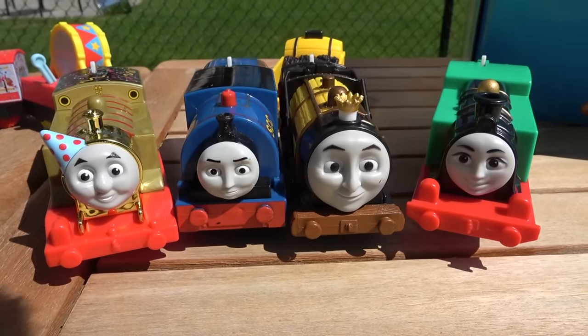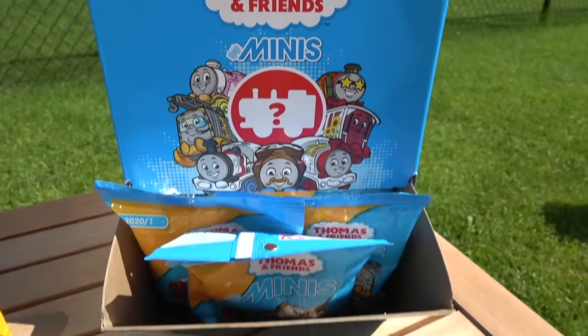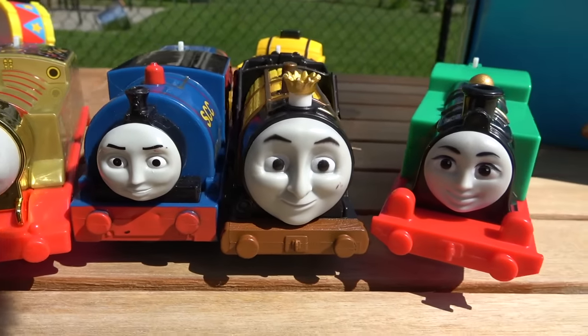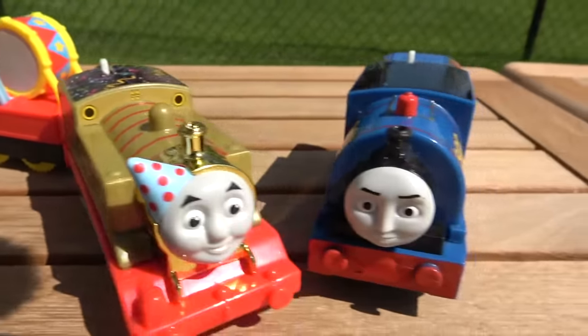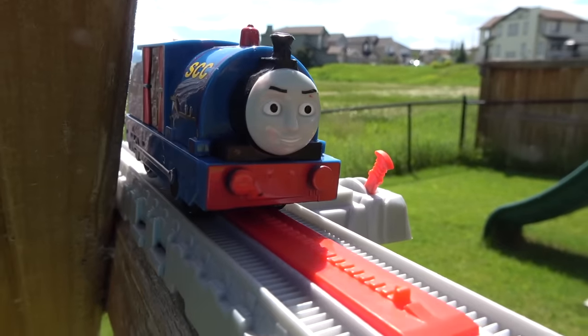Welcome to the final four! One of these engines will go home with the Thomas and Friends Minis blind bag — Golden Thomas, Timothy, Steven the Rocket, and Gina left in competition! First up, let's have party time — Golden Thomas with his magic drum beating it for oil-burning Timothy!